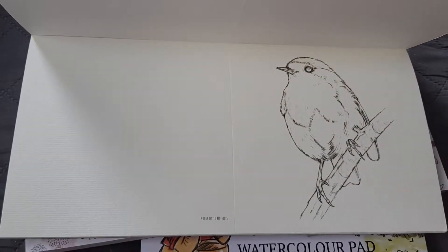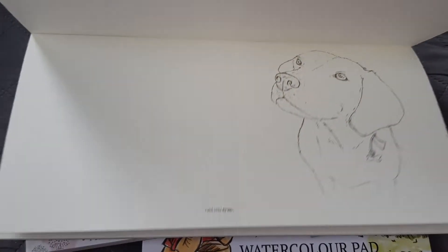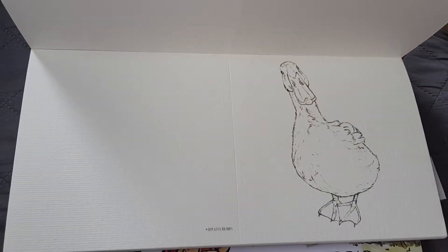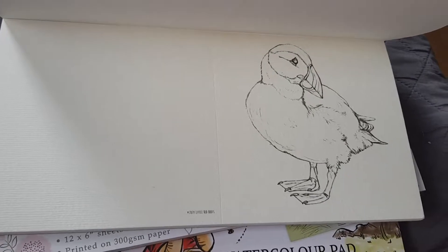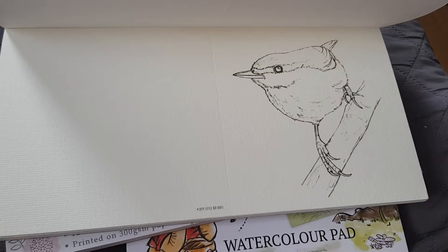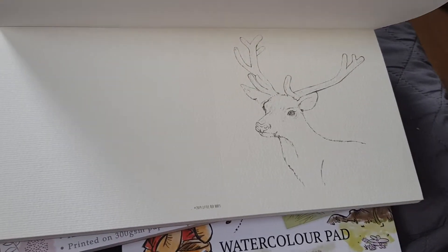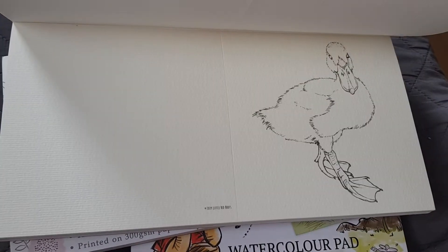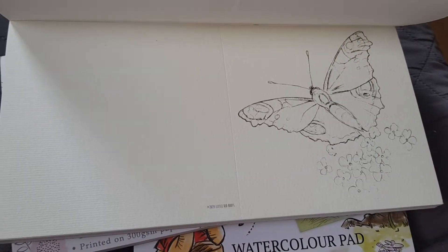I can't wait to start using these because I've started getting more into watercolor now. I thought some of these designs should be really good for Christmas — there's this cute labrador, a duck, and then a puffin I believe. They're just really cute — I might butcher these when I try to watercolor them! And there's a dog on the move — sorry, I am dog sitting again — and then a little butterfly.